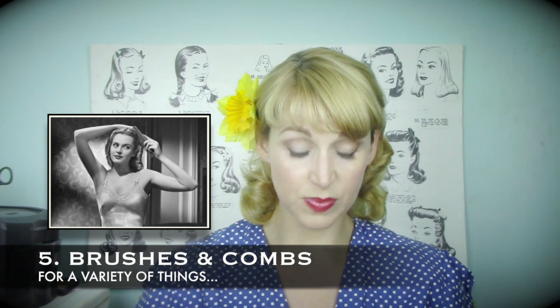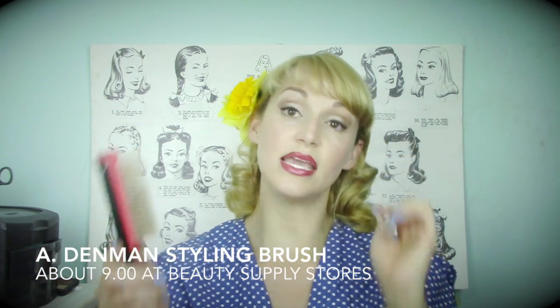For brushes and combs, I use specific ones for specific needs. The most important is a good styling brush — the best on the market to me is the Denman styling brush. It has an orange cushion bed with stiff bristles, and it's really great for brushing through a more resistant set like a pin curl set.